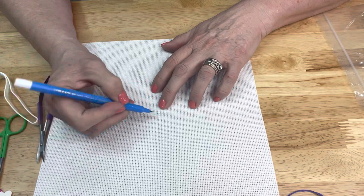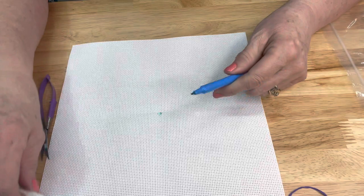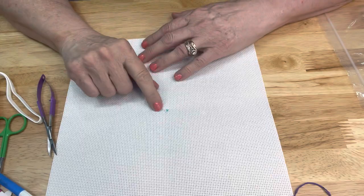I'm just going to make a little X. Now this is water soluble, so you aren't going to have to worry - it will come out. If you don't have this, you might try a light pencil mark or something like that. That's where you want to start your project.